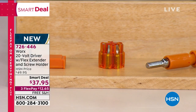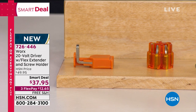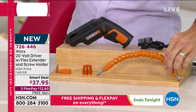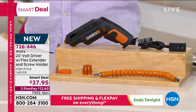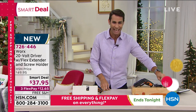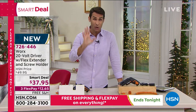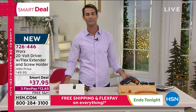You're getting a screw holder — this connects to the end of the tool, so you've got one hand on the project, one hand on the tool, and this will hold the screw for you. You're also getting this extender — for those difficult screws, maybe right around a doorknob where you can't quite get to it, this extends and curves around. It's cordless, so you're getting your recharging cable. It is $37.95 — a smart deal, which means it will not last. You are saving 25%, on three flexible payments of $12.65, with free shipping.